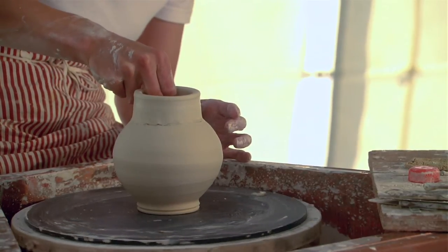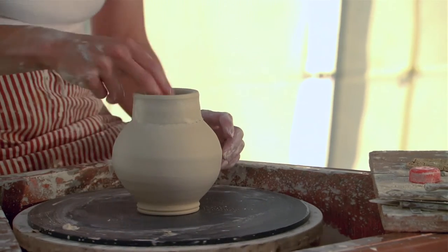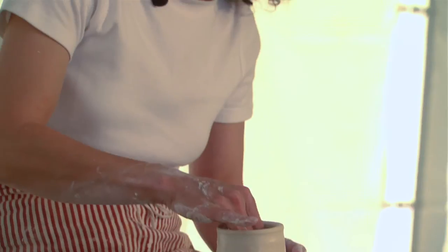But it also just allows you to articulate form in a different way. The reason I do it on this — this is a small milk pitcher — I like the milk pitchers trimmed, but to make the shape and then form the spout and then flip it over, it turns into a process that might end up with a lesser than desirable success rate.